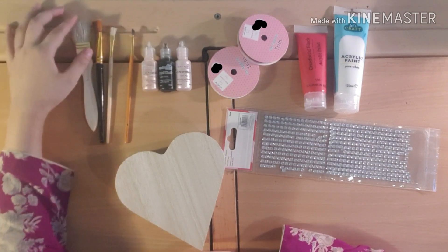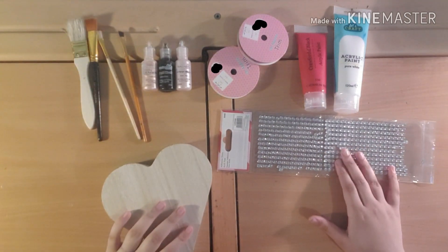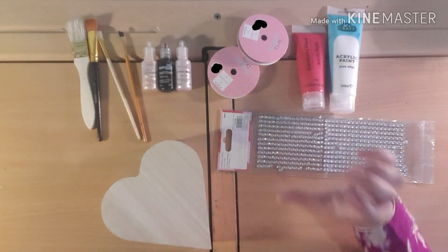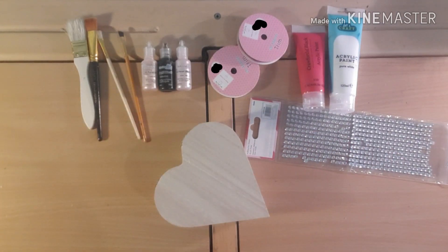I got different size brushes — a big fat one, a normal sized one, a small one, and an even smaller one. I also got some sequins in red and pink, and red and white paint which will mix to make pink. It's quite straightforward. Valentine's is coming up so I thought I'd do something Valentine's themed.